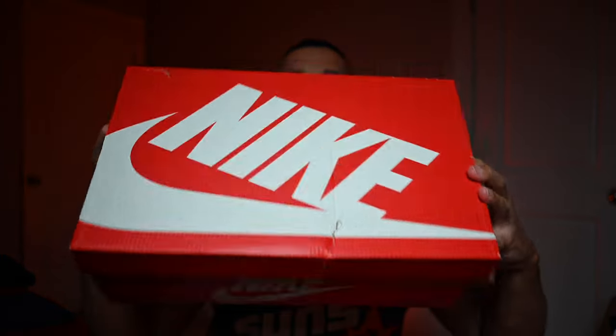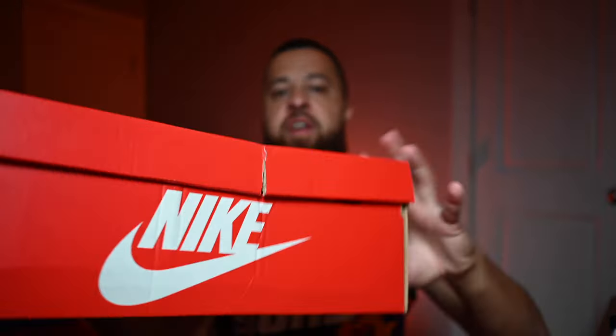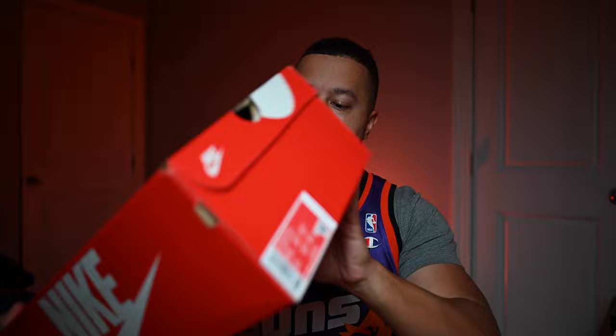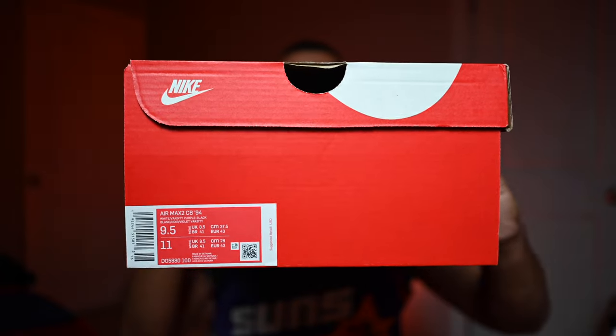Speaking of the box, take a look at this — did someone drop-kick it? Looks like something fell on it, there's a little rip right there and kind of a dent on the side, but oh well. You've got your size tag information right there. I picked this up in a US men's size nine and a half, and we'll talk about sizing a little bit later.